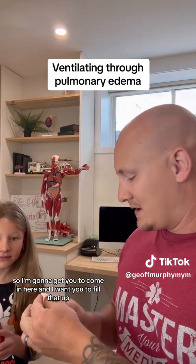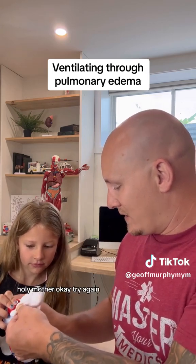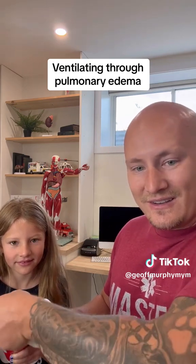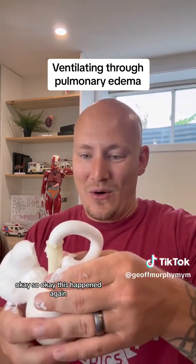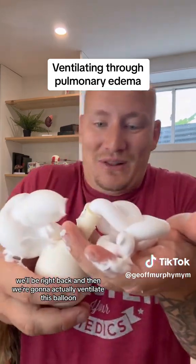We'll fill that up and seal it. After some difficulty getting it sealed, we'll be right back and then we're going to actually ventilate this balloon.